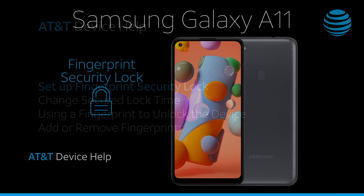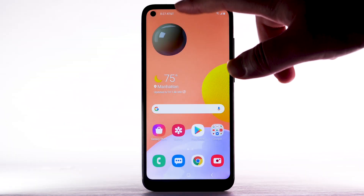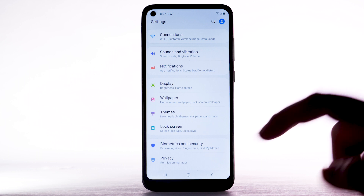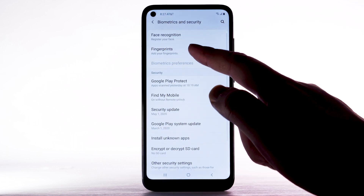Fingerprint Security Lock Set up. Swipe down from the notification bar, then select the Settings icon. Scroll to and select Biometrics and Security. Select Fingerprints.